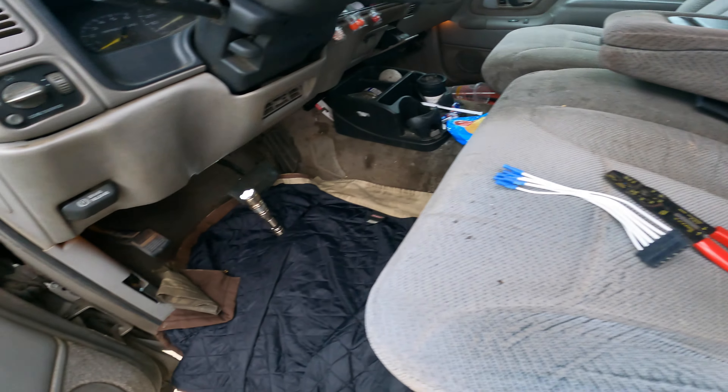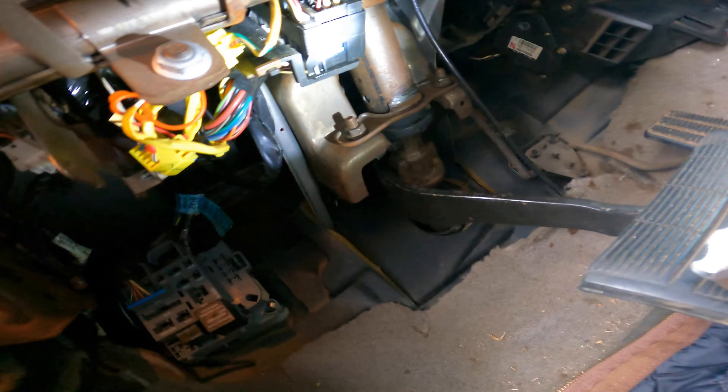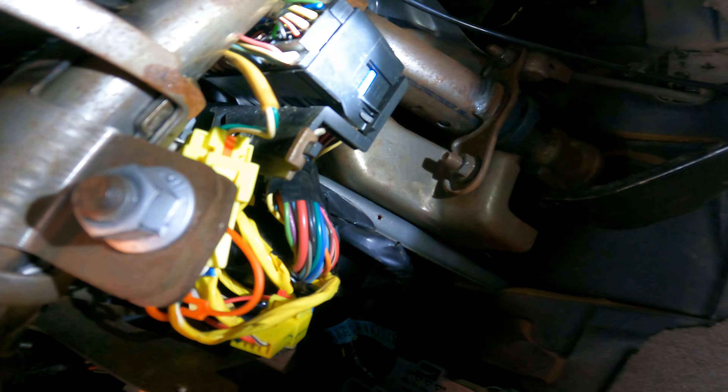I might be mistaken, but it looks like the one underneath here has a connector on it — like you don't have to cut the wires, it has a connector. But there's this thing in the way right here.